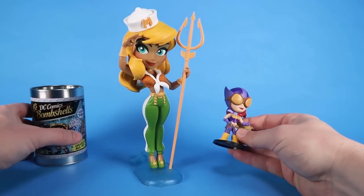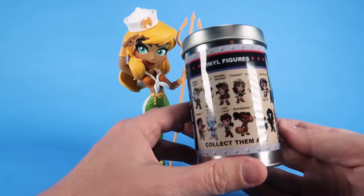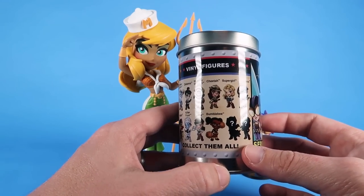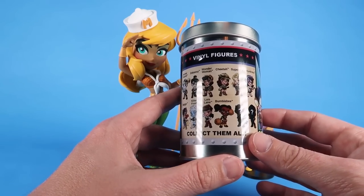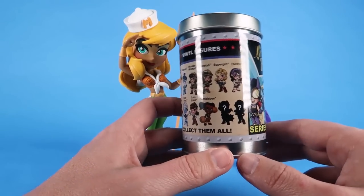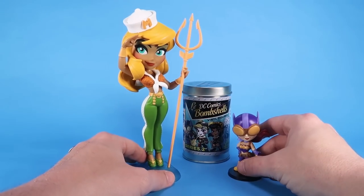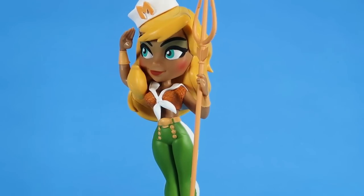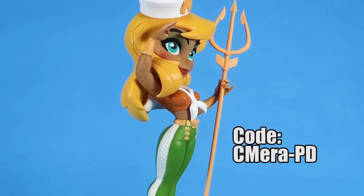They are very cool and they do come blind packed in these great little tin cans. There are lots of characters in the series, including Harley Quinn, Zatanna, Wonder Woman, Cheetah, Supergirl, Huntress, Batgirl, Killer Frost, Lois Lane, Bumblebee, and two mystery figures. You could get one of those for free if you order the classic Mera from Cryptozoic using the code CMARA-PD at checkout.